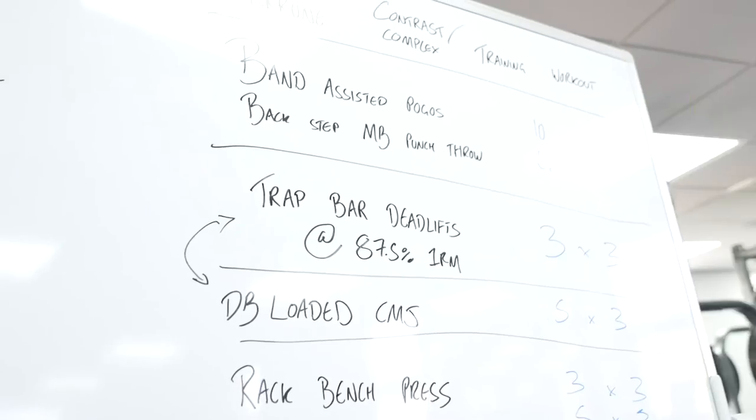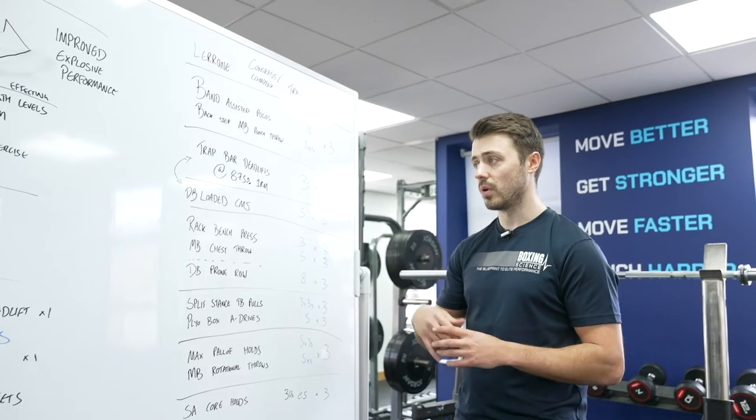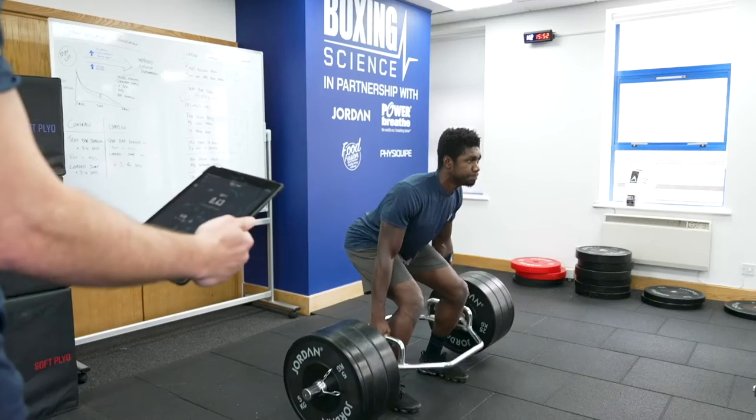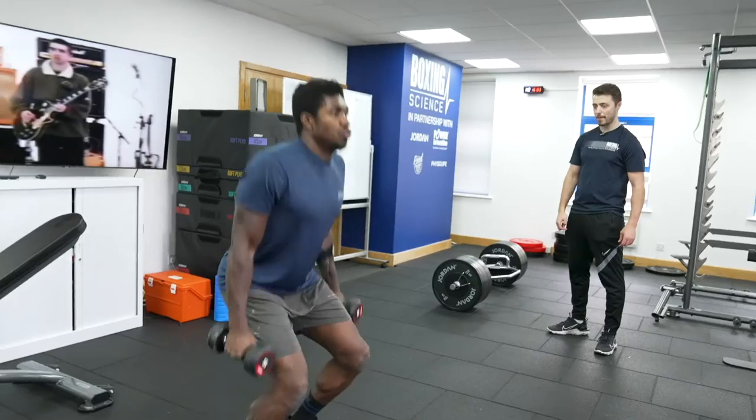So this is the workout today. Due to the trap bar deadlifts being quite fatiguing, we're going to go for contrast on that. We'll do three sets of three reps, rest for four minutes, and then go into a dumbbell loaded counter movement jump.